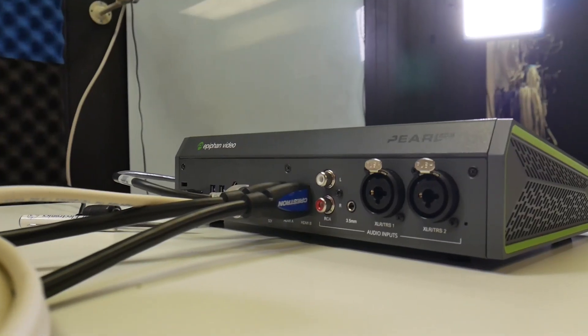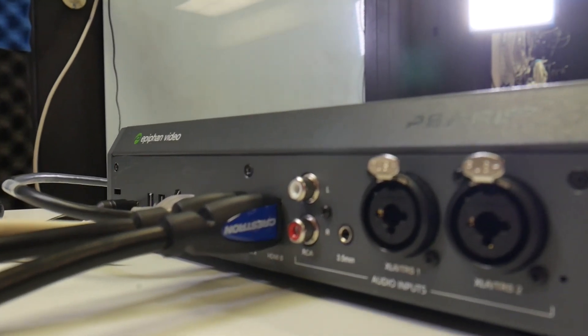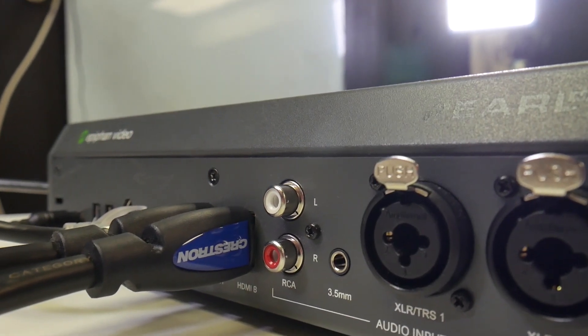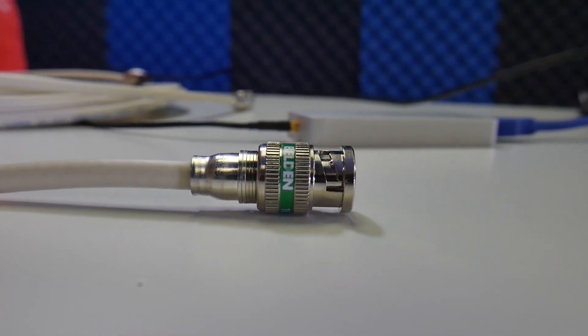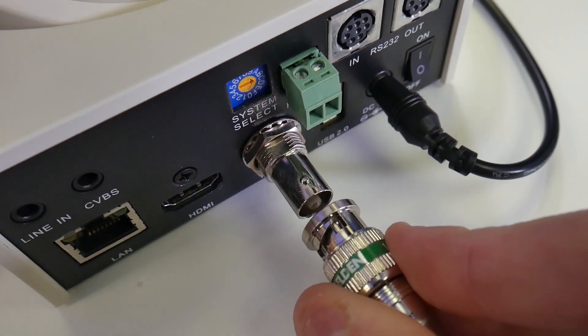For most lecture capture scenarios, we want to capture one camera and one presentation feed. For our camera input, we have multiple options. For long cable runs, we highly suggest using 3G SDI cabling, which can be run up to 300 feet and features professional locking connectors.